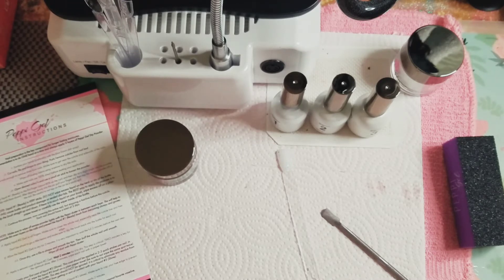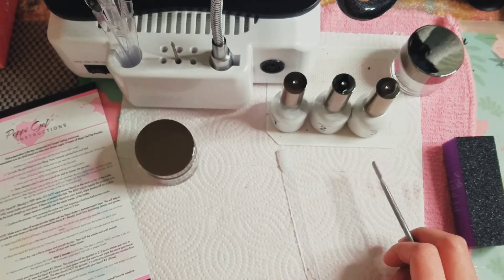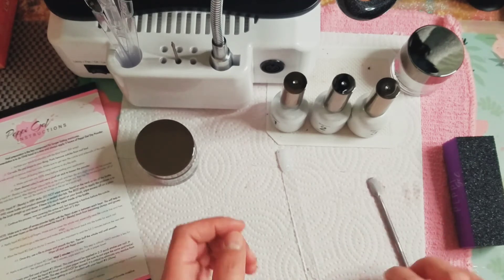Ready, set, shine! We are going to wait two full minutes again for it to dry. This second step you have to wait about four minutes in between, but it says this step is critical because two minutes is key for the optimum shine. After two minutes, wipe each nail down with a paper towel.